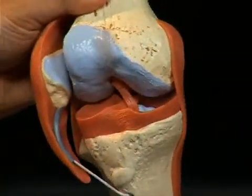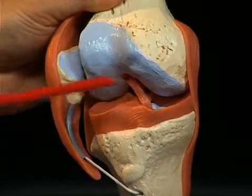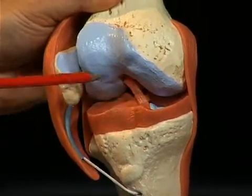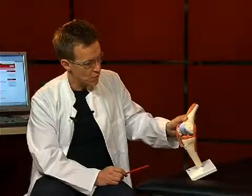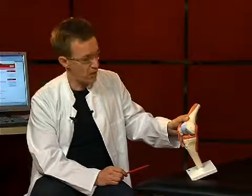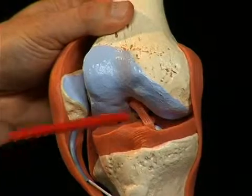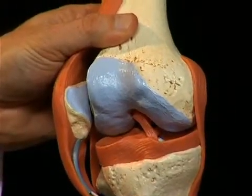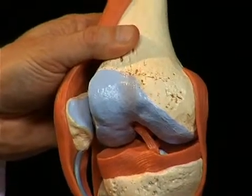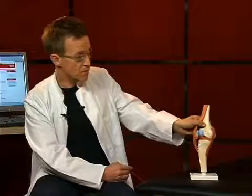These menisci have a very important function by equalizing the incongruities, or unevenness, between the joint surfaces of the femur and the tibia, and ensuring better force and load distribution in the knee. The joint surfaces between the tibia and femur are not completely congruent, and the menisci fill the hollow spaces created between the bones. The knee joint is indeed a complex joint made up of several structures.